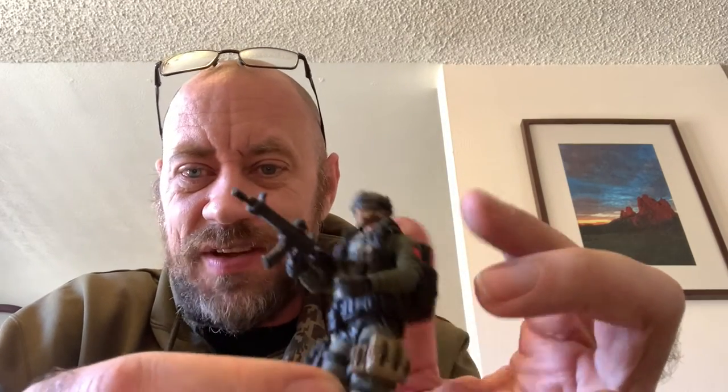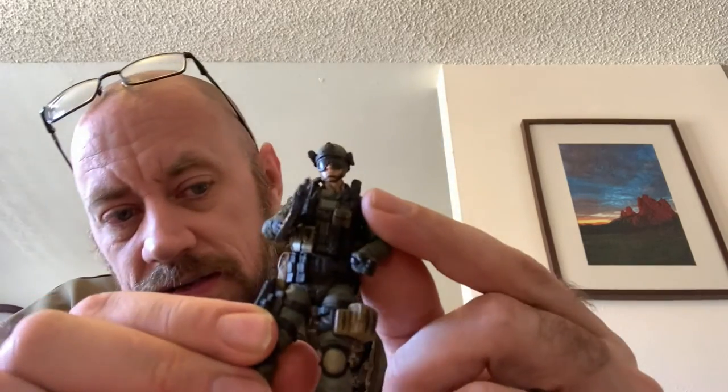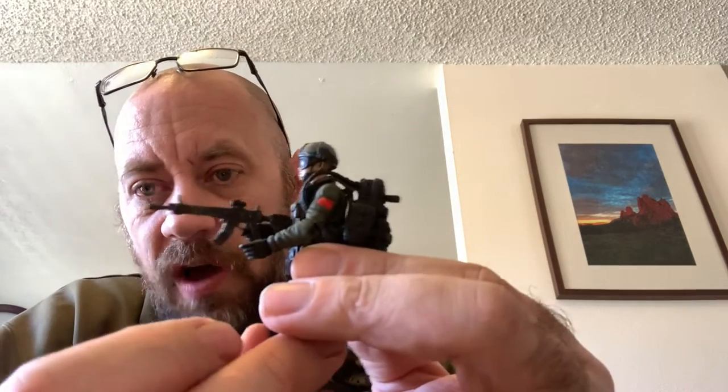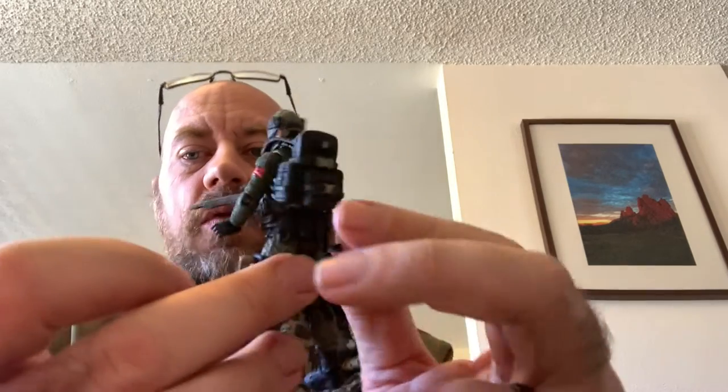The articulation is fantastic on these guys. The paint is spot on — there are no paint errors on this. With the softer plastic, straight out of the box, these guys are ready to be played with. So that's the first guy I opened there.